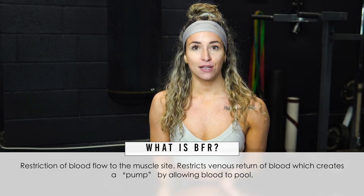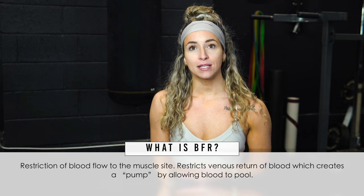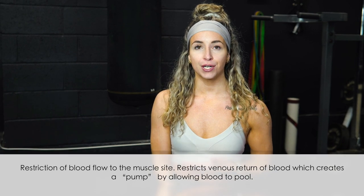Blood flow restriction, or BFR as we like to call it, is exactly what it sounds like — it's the restriction of blood flow to the muscle site. Basically, it restricts the venous return of the blood, so it allows blood in but doesn't let it back out, to a degree. By doing this, it creates a pump at the muscle site of whatever you're working, allowing blood to pool there. This sounds crazy and scary, but it is safe and it's actually used a lot in rehab facilities by physical therapists for people who cannot lift heavy weights but still want to increase muscle strength or mass.